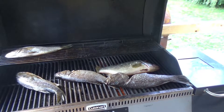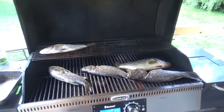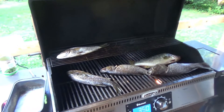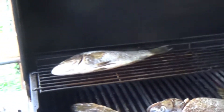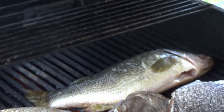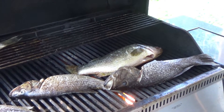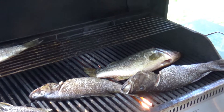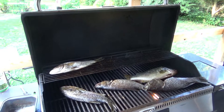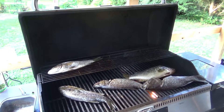The bass have been gutted, scaled, and cleaned up, ready to go. I've already put them on the grill and got the pellet grill warming up. We're going to run this at 350 degrees. They're all smallmouth except for the back one — that was a largemouth I caught last week, like a three-pounder. Normally I don't keep them that big, but we're going to try one. I try to keep the smaller bass if we're going to be eating them.